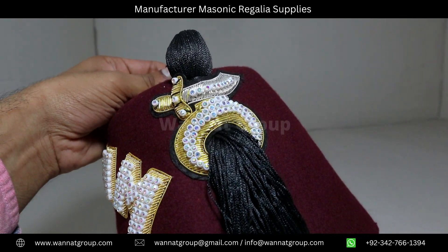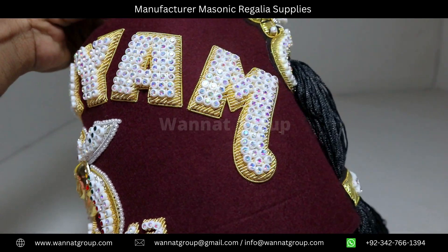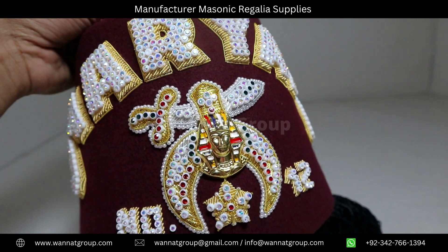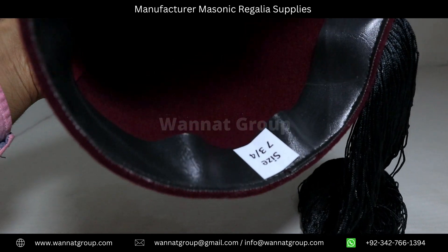It comes with a 24-inch long tassel. Inside black leather comfort fit sweatband.